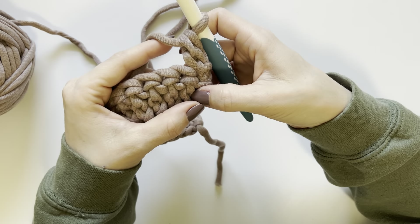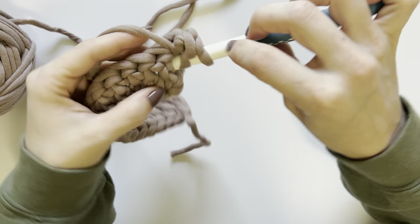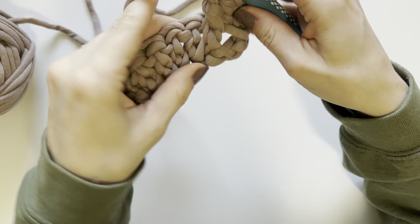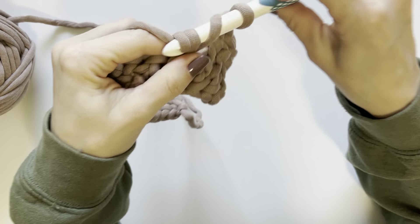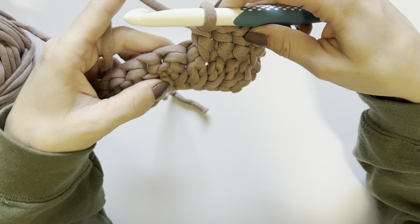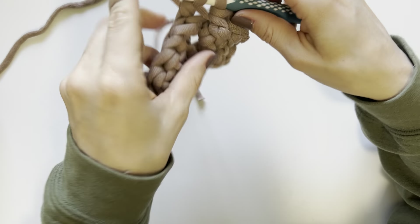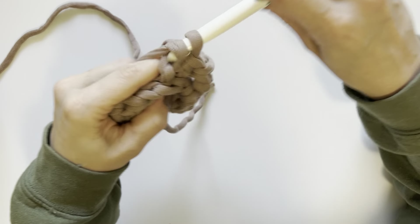Then we are going to create four front post double crochets — this is the first part of the repeat. Yarn over, insert your hook from front to back and back around to the front, yarn over, pull up a loop, yarn over, pull through two, yarn over, pull through two — that creates your first front post double crochet. Repeat that three more times for a total of four. Then create four back post double crochets: yarn over, insert your hook from back to front to back, yarn over, pull up a loop, yarn over, pull through two, yarn over, pull through two. Repeat three more times for a total of four back post double crochets.